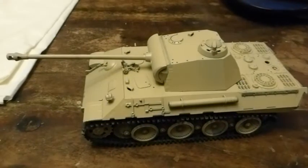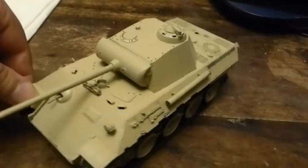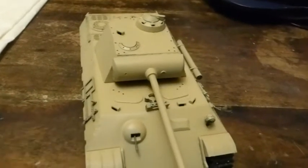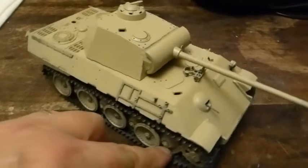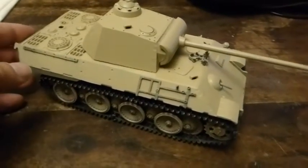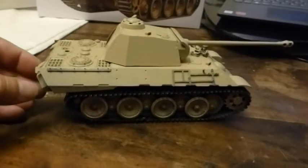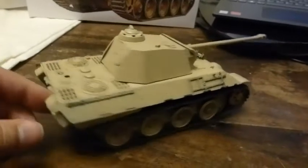Only the small tiddly bits of detail to go, and obviously a little bit of light weathering — a little something to bring it to life a little. Well there it is, the lovely stylish Panther tank coming along nicely.